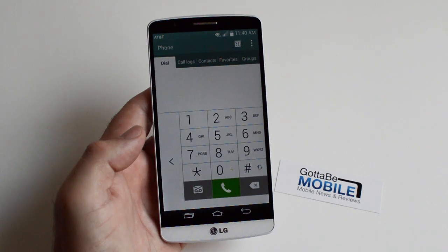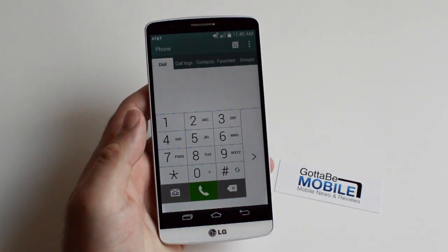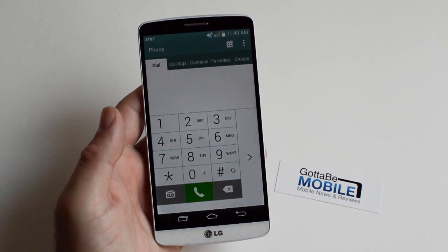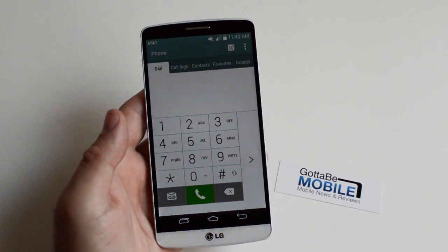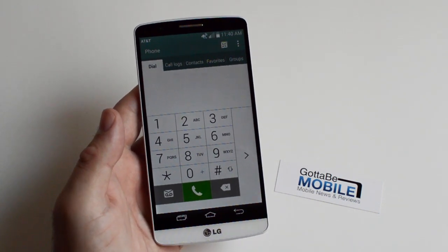So if you're looking to use the LG G3 with one hand and you're a lefty you can do it this way, or if you're a righty you can do it the other way — very simple, very easy, but it's a nice little touch that makes using a big phone like this just a little bit easier. We've seen this a lot with the Samsung Galaxy Note series and the LG G3 has it as well, so go ahead and enable that if you need it. That's it — thanks for watching.